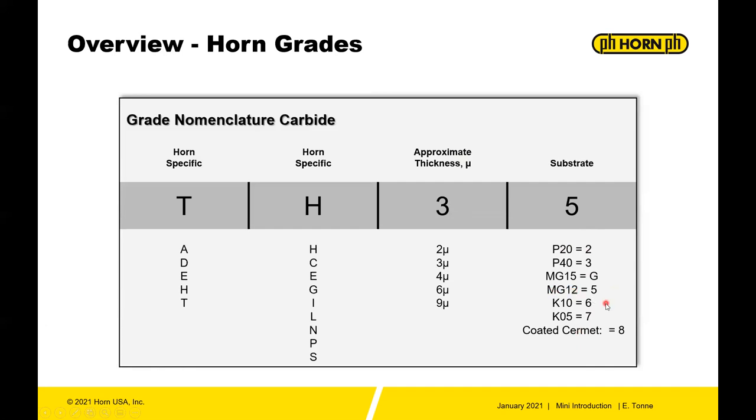Most mini inserts are MG12, with a few K10s in the program. MG12 is a tough, very fine gray carbide. P20 is sort of tough, P40 is tough — P being the ISO-P or steel group. K is in the iron group: K10 is a relatively hard substrate, and K05 is an even harder substrate.